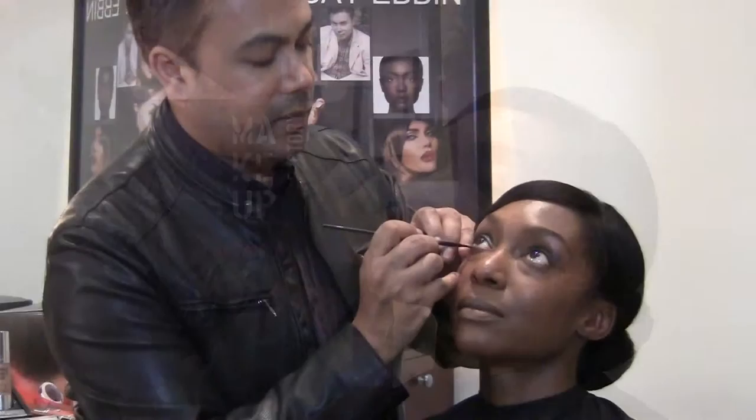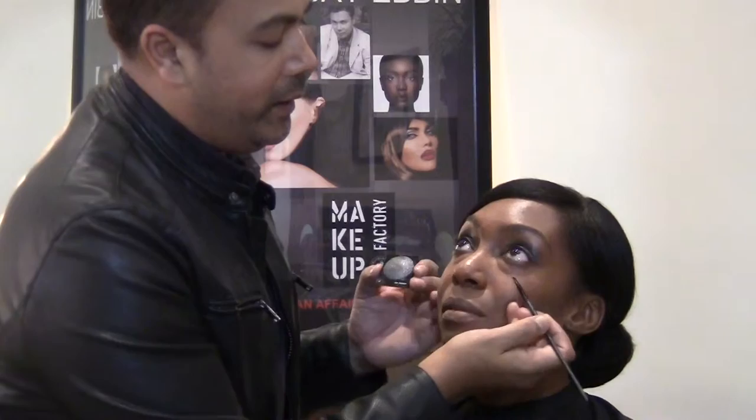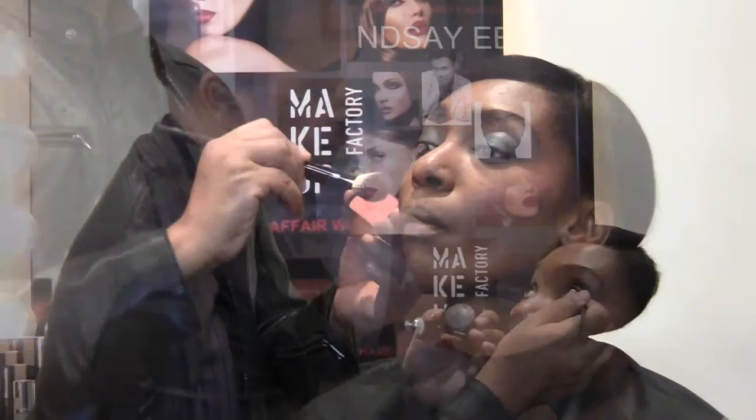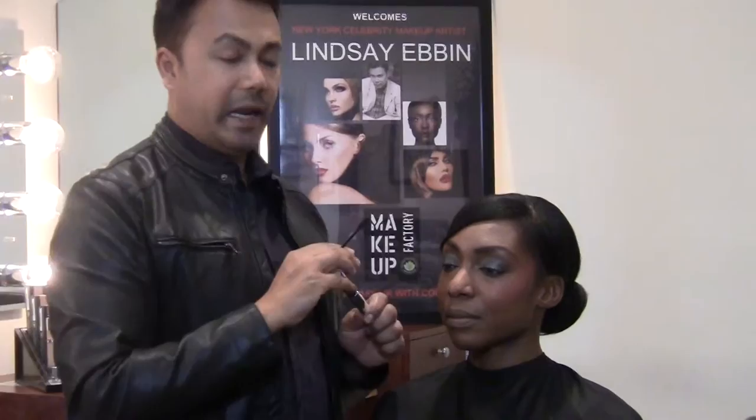We're going to use waterproof mascara. Waterproof mascara is great for brides, great for anyone going out at night, anyone who has issues with contacts, teary eyes, or allergies. Makeup Factory makes some of the best waterproof mascara on the planet — the fabulous all-day waterproof mascara. What I love about this is the brush and how it creates great separation.